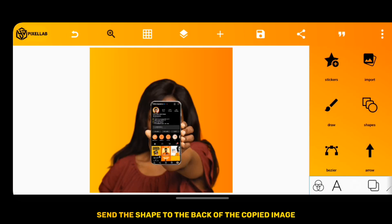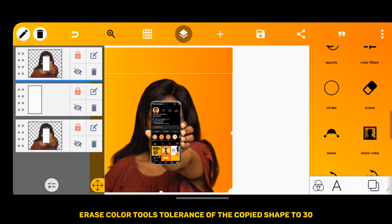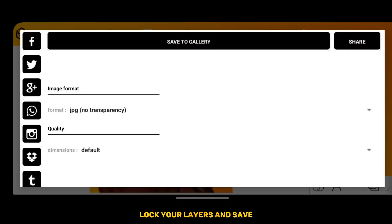Once you do, send the shape to the back of the copied image. Then increase the Erase Color tool's tolerance of the copied shape to 30. Lock your layers and save.